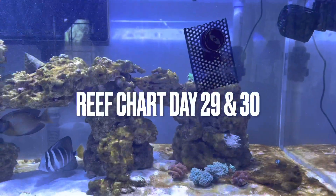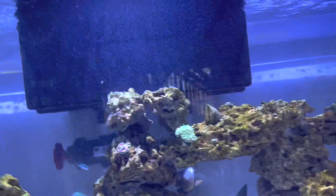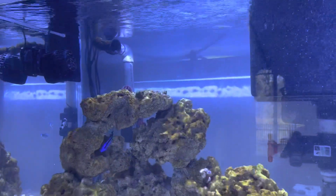Good morning everybody and welcome back to the reef. I did some re-landscaping again so we've got a bunch of air bubbles and some sand flipping around in the water, but that'll clear itself out here in a little bit. No biggie.